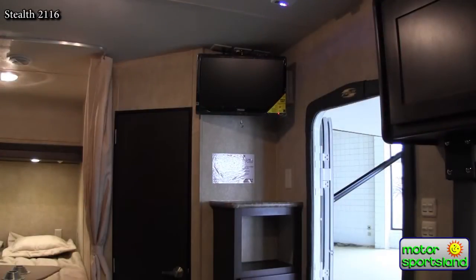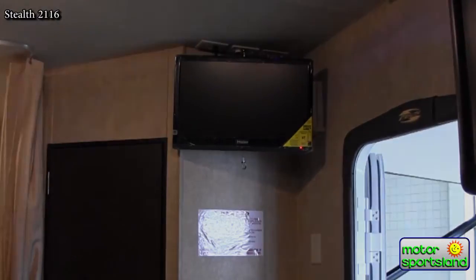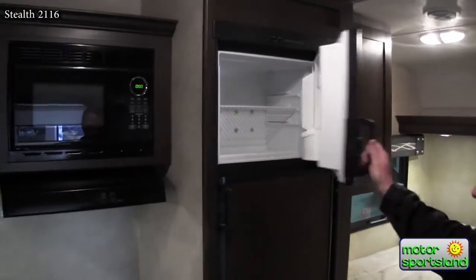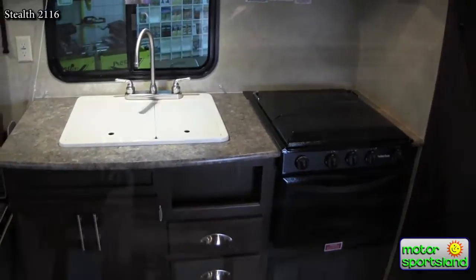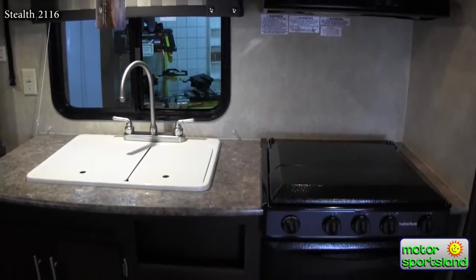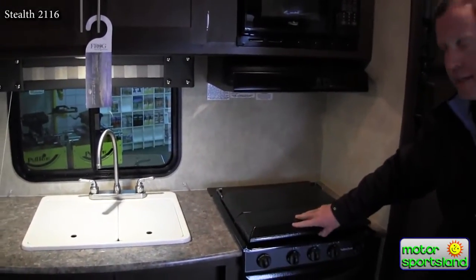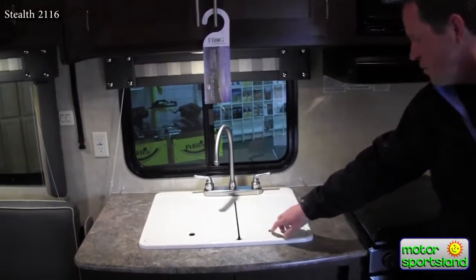There's a great TV here, easy to see from all the seating. There's a nice large 8-cubic-foot fridge — one of the largest single-door fridges you can get — with a freezer up top. There's decent countertop space; it's always a challenge with toy haulers not to have too big a kitchen since you need room for your four-wheelers. They've put a stove cover on here for extra countertop space, and sink covers you can pull out or use.